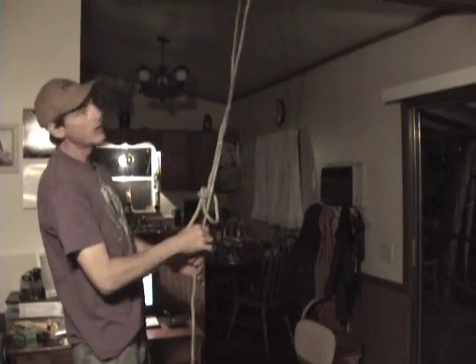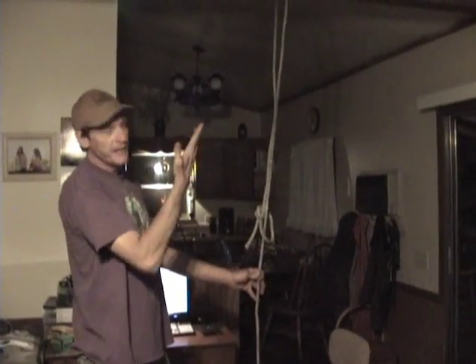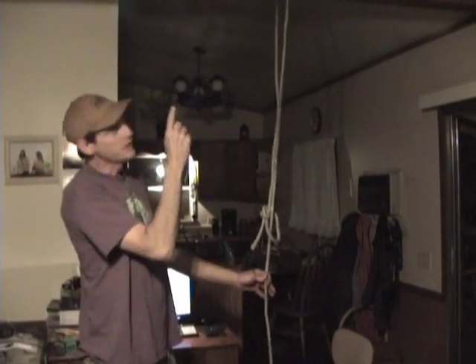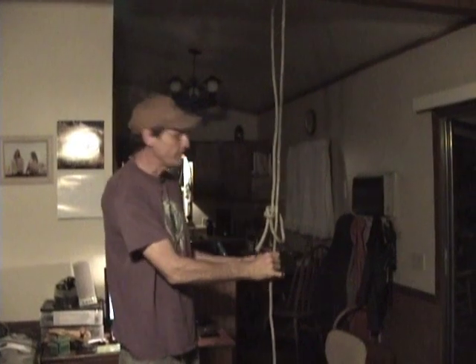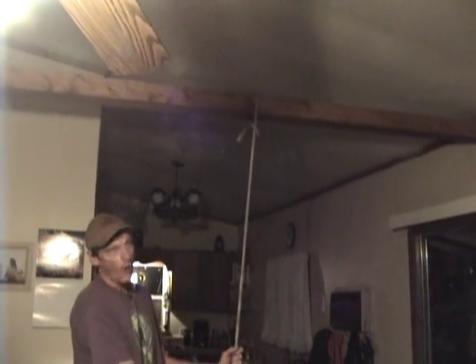That is a running bowline. Now this rope could possibly be 80 feet up in the air. I want this knot to be at the top of the tree, so all I have to do is pull the main line and the knot goes right up to the crotch or the termination point. That loop will stay open, unlike a slipknot which would close down as you pulled it.